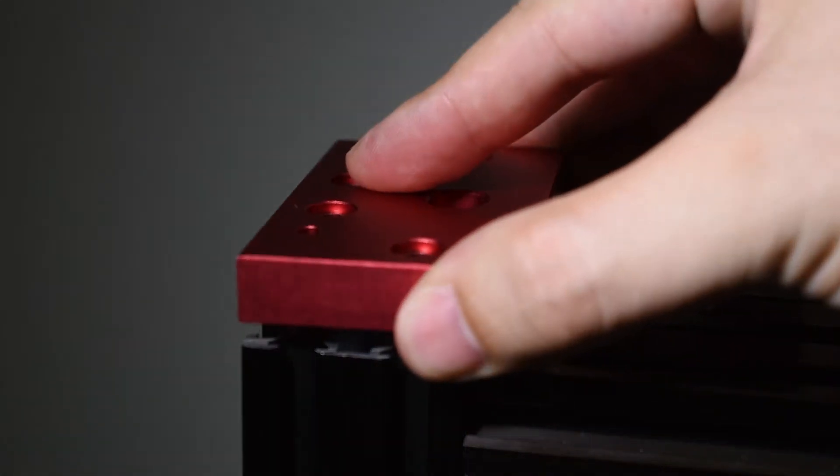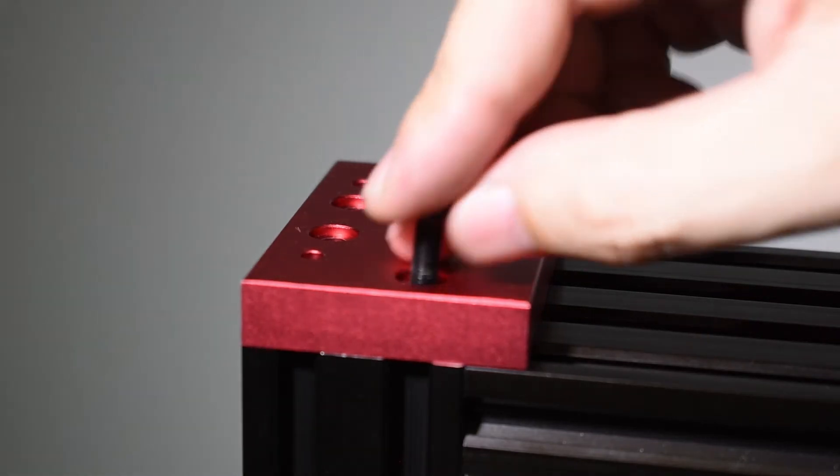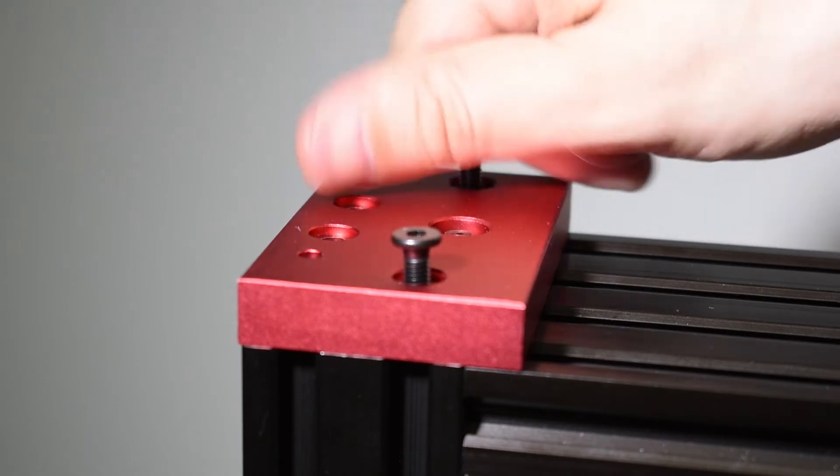Remember the top endplates and the bearings check we did in step 4. Make a shim if the bearing has play in the recess, and then install the top endplates.